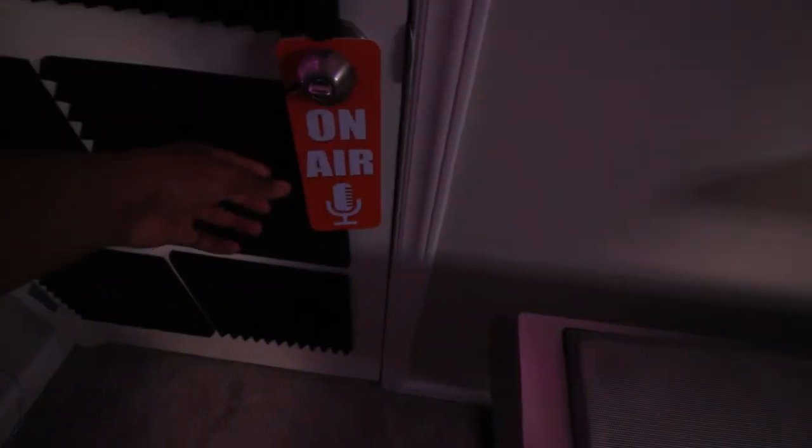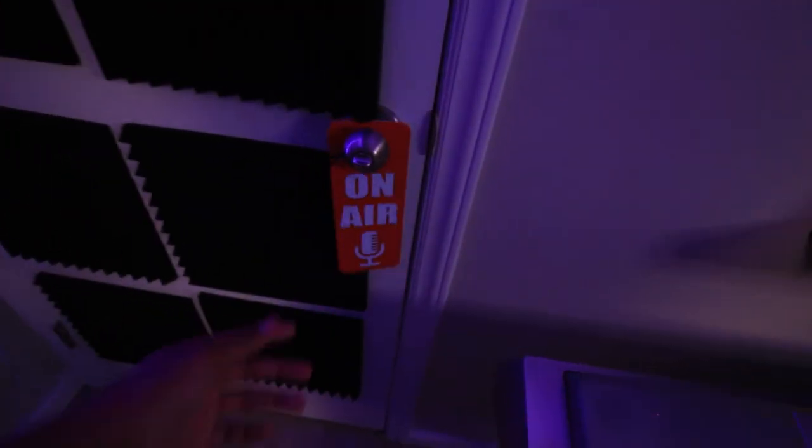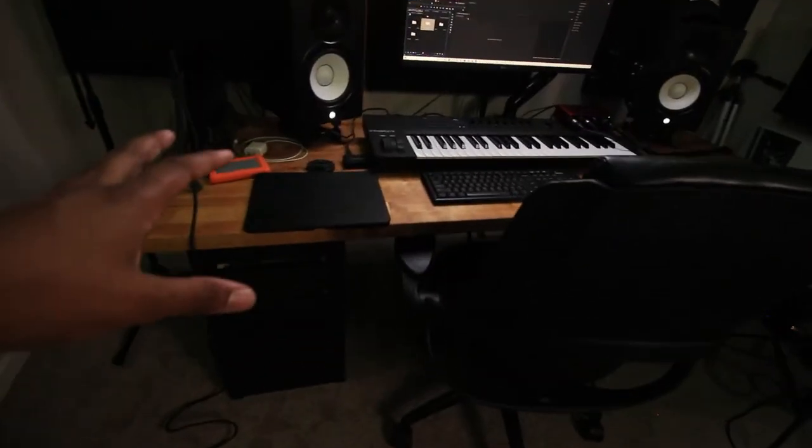This is the studio. I just want to walk you in real quick. I've got the 'Do Not Disturb / On Air' sign — I use it when I'm recording videos or doing live stream stuff, so that's pretty cool.